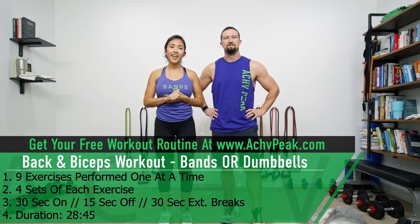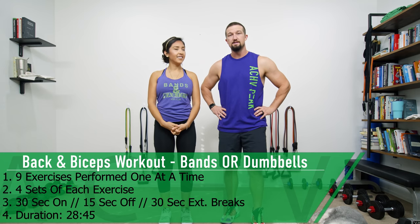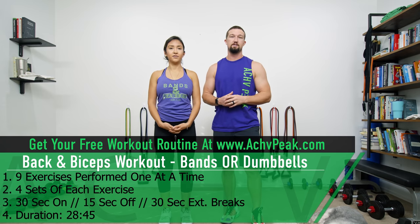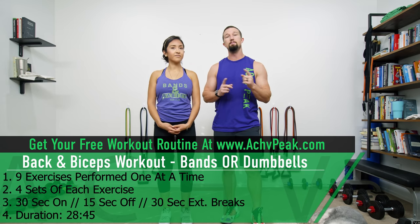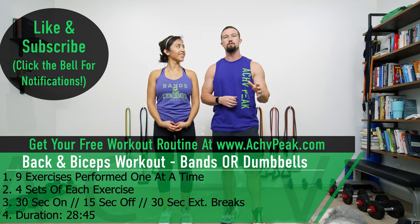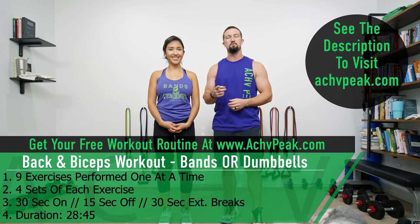Jen and DJ here with the Chief Peek, and today we're going to be doing a back and biceps workout. For this workout we're going to be doing nine exercises in total, one at a time. We're going to do four sets of each exercise. Our working time is 30 seconds, our break time is 15 seconds, and then in between different exercises we'll take a 30 second extended break. If you like this workout hit that like button, subscribe to the channel, and be sure to join the community at AchieveBeat.com. Now let's get to work.